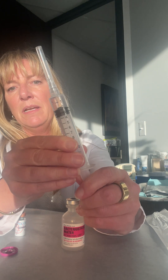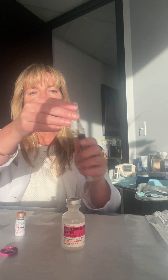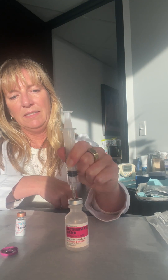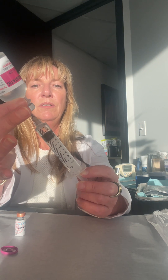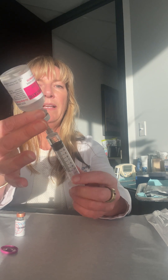We're going to bring the top of the black plunger right to that number two, and then we're going to take off the cap, put the needle through the rubber stopper, push in two mils of air and pull out two mils of bacteriostatic water right to that line.